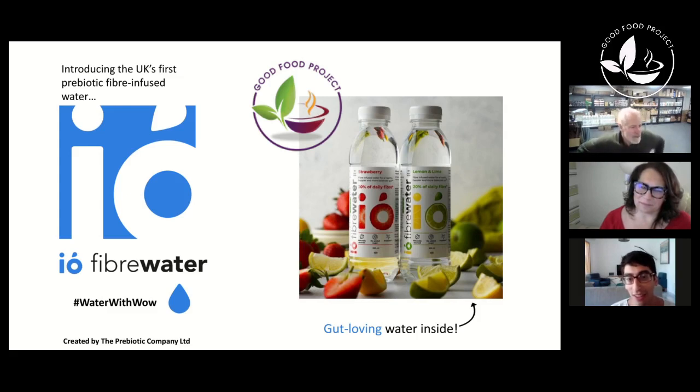Higher fiber intake is better — not crazy high — but it really helps to reduce the risk of cardiovascular disease, type 2 diabetes, and colorectal cancer. And then because it's prebiotic, it just takes the fiber to the next level regarding gut health and well-being. And it's an easy way for the body to take it in — very natural.